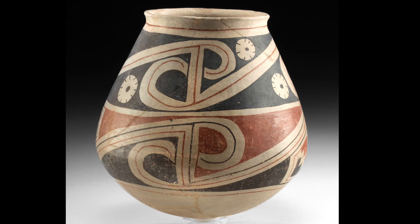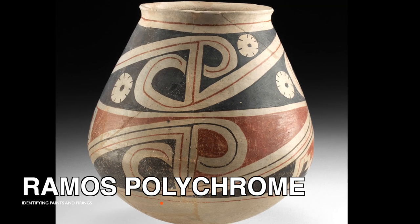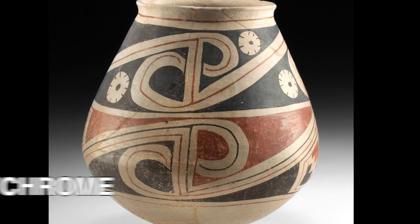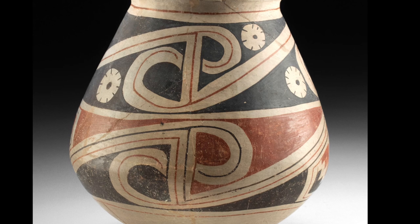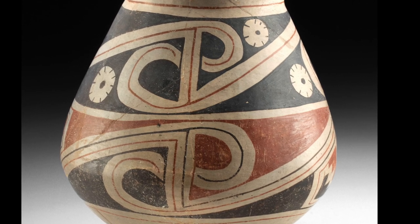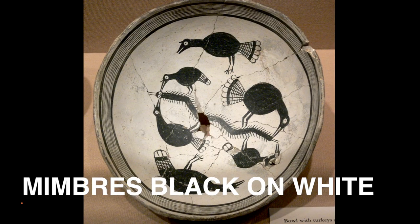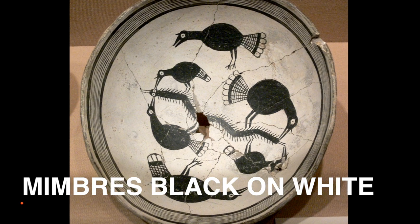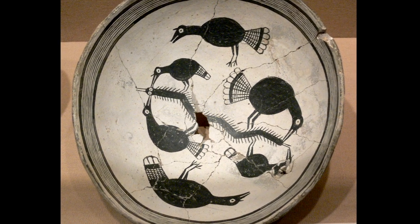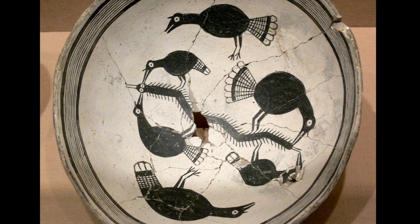Let's go farther south and look at some Ramos polychrome from Casas Grandes. The red and cream colors tell us this was fired in an oxidation atmosphere, so that black mineral paint must be manganese-based. Now let's talk about Mimbres — this is classic Mimbres black-on-white. That white slip tells us it was fired in a reduction atmosphere, so the black mineral paint must therefore be reduced iron.